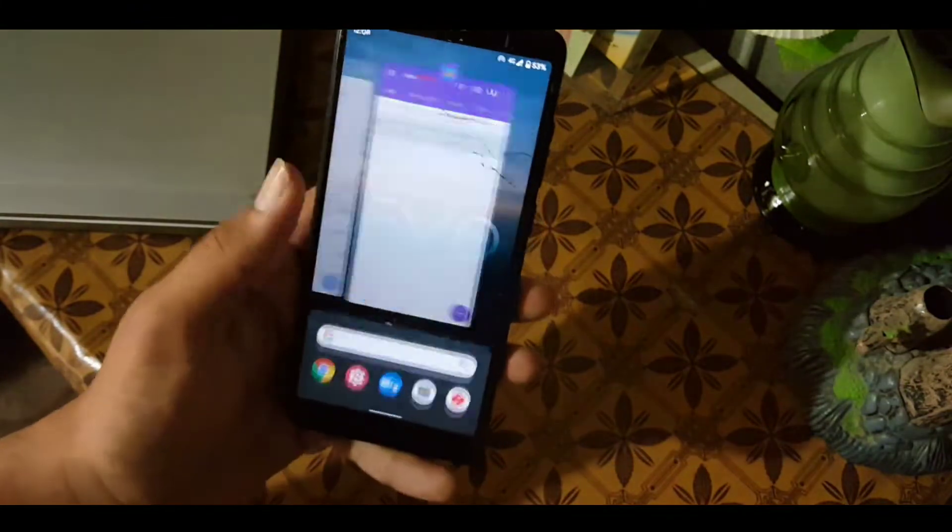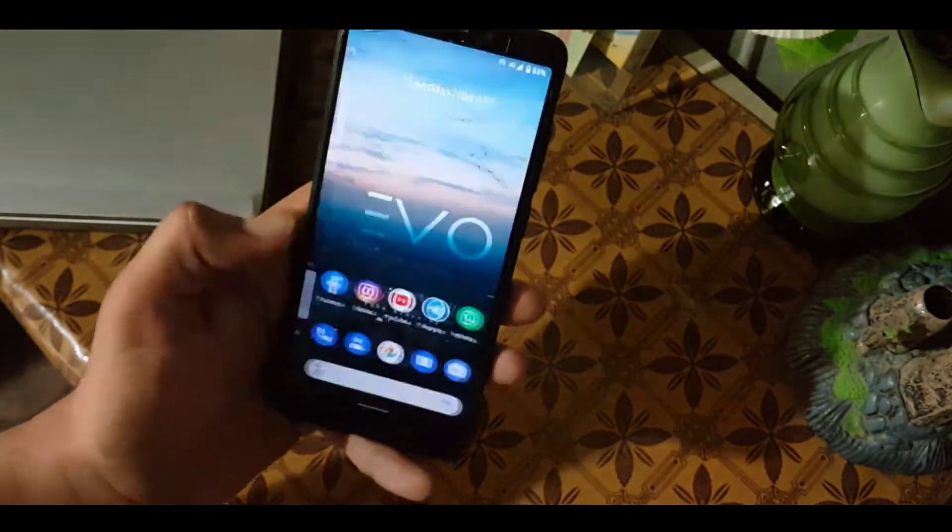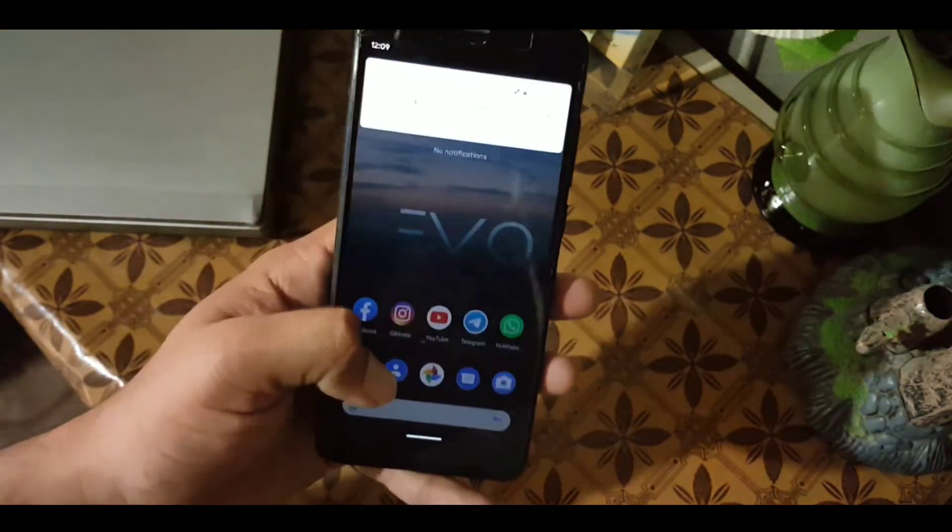The ROM is pretty good, lag-less, bug-less, and recommended for daily usage. So without any further ado, let's get started.